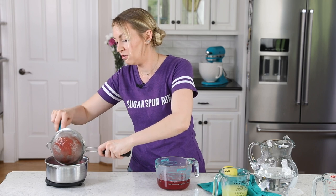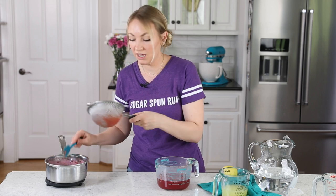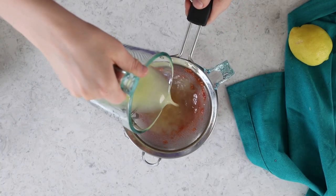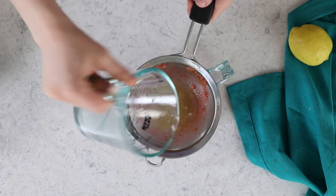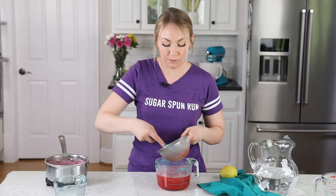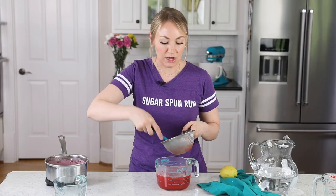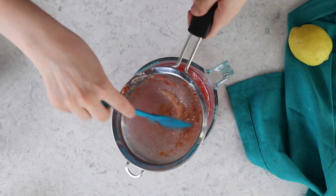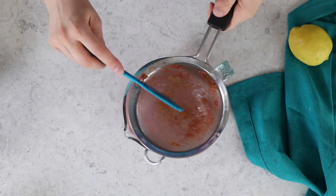I do still need this fine mesh strainer because I didn't pick any of the seeds out of my lemon juice, so I'm going to pour the lemon juice through the strainer right in with the raspberry juice. This is also going to strain out any lemon pulp. There's usually not very much, but if you want some lemon pulp in there, just skip this step — pull your seeds out and add the lemon juice pulp and all.